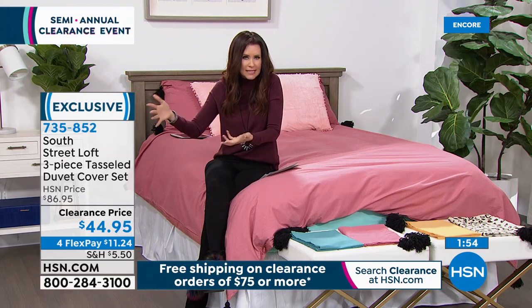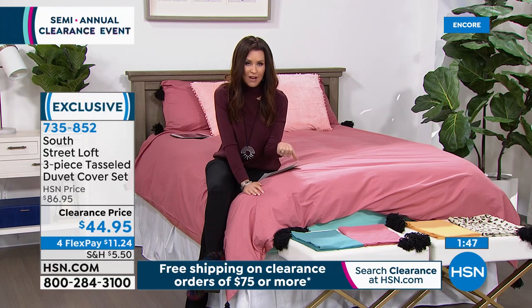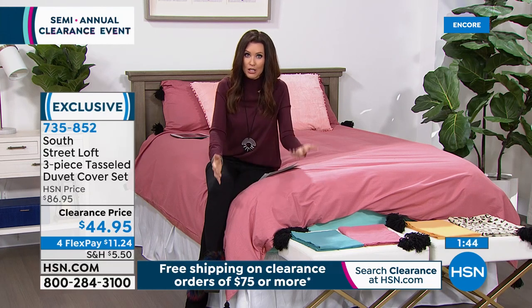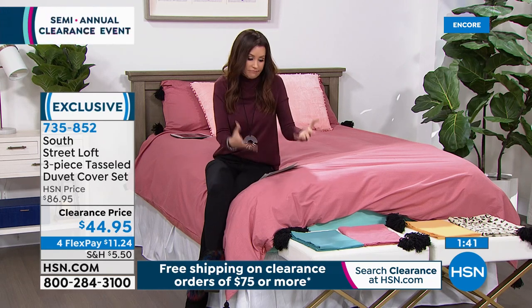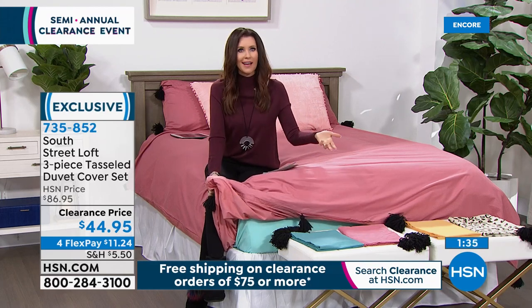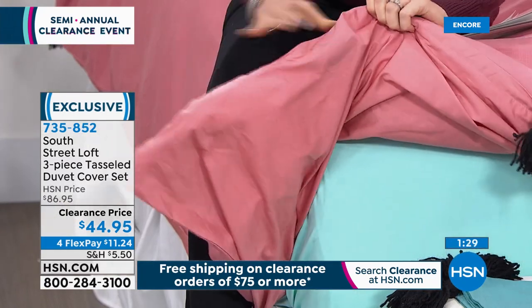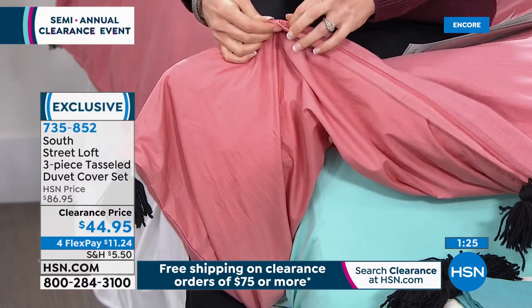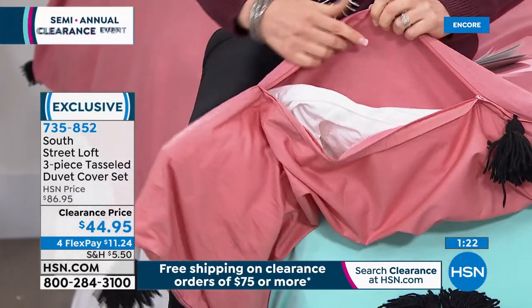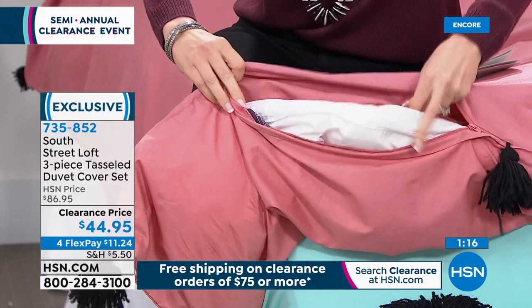At $44.95, it folds about to the size of a sheet set. When you want another look, you just take that comforter out. The shams use a standard-sized pillow — they'll fit any pillows you've got — easy in and out with the envelope closure. Easy sizing: twin fits twin or twin XL, full queen, or king/California king. If you don't have a washing machine large enough to wash your comforters, if you protect them with a duvet like this, you don't have to wash your comforter as often and you don't have to lug it to a laundromat. That's another benefit of having a duvet or two in your linen closet.